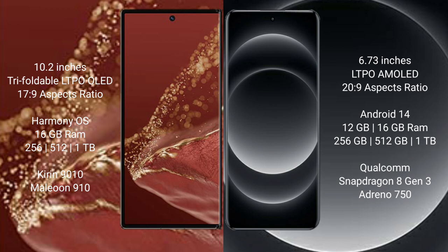The Huawei Mate XT Ultimate comes with 16GB RAM and 256GB, 512GB internal storage options, powered by the Kirin 9010 processor. The Xiaomi 14 Ultra comes with 12GB or 16GB RAM and 256GB or 512GB internal storage, powered by the Snapdragon 8 Gen 3 processor.